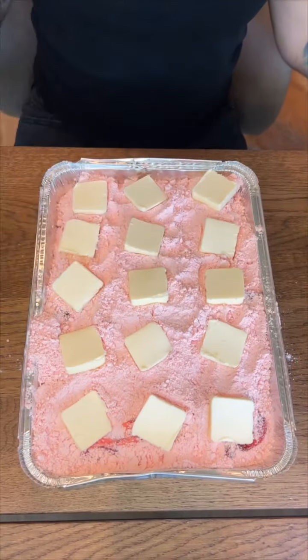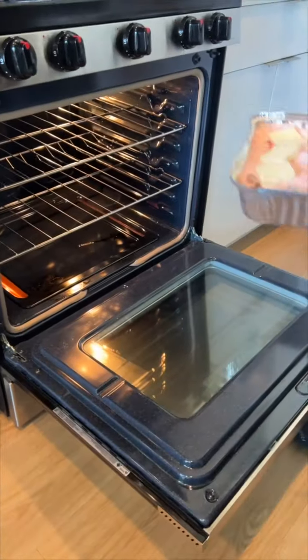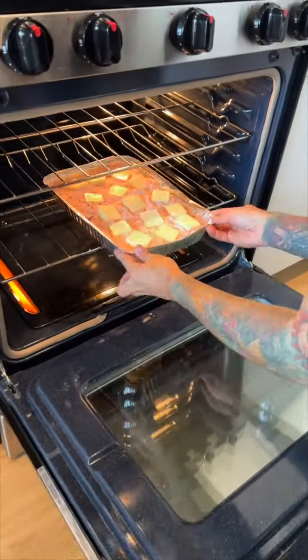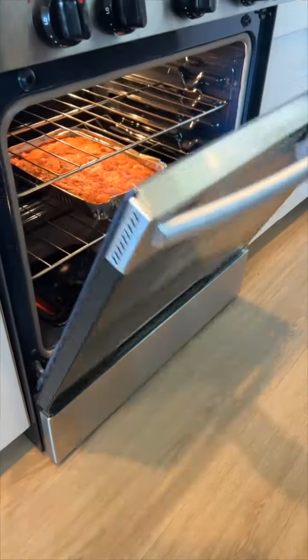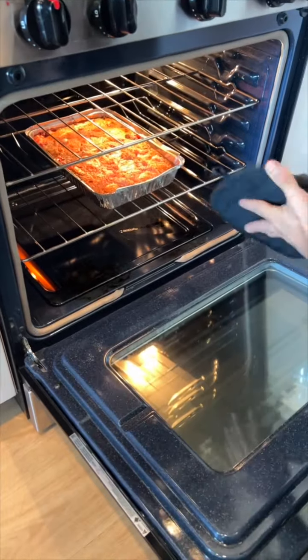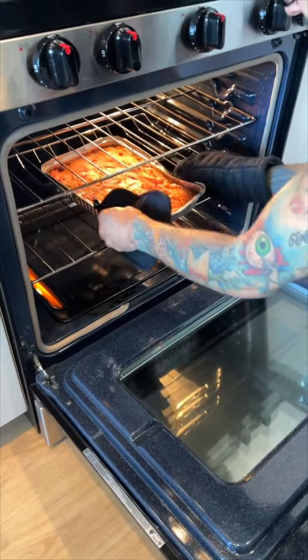And now, off to the oven. Place it in there for 20 minutes or so. Use your eyes — we'll come back and visit it. And look at this: an easy, no-mix Twinkie Bundt cake.